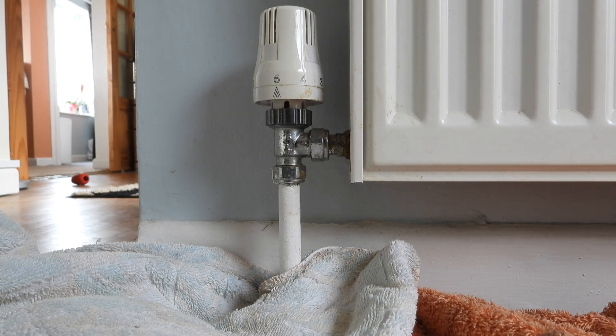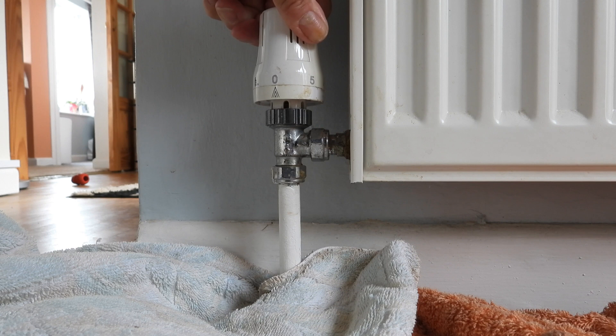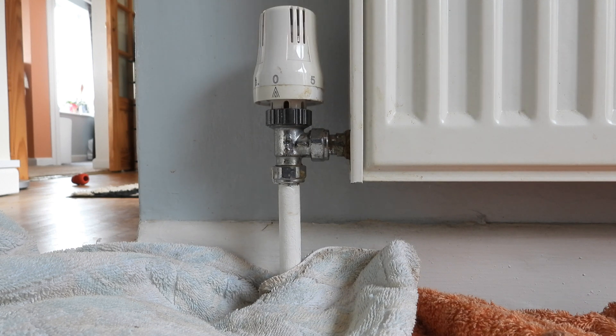This side of the radiator is now off. By the way, I'm assuming you've got your heating switched off — don't do this job with the heating running. This is the thermostatic radiator valve we're going to renew. All we do now is shut this right down until it doesn't turn anymore — that is now off.